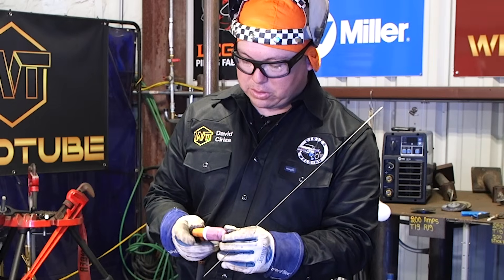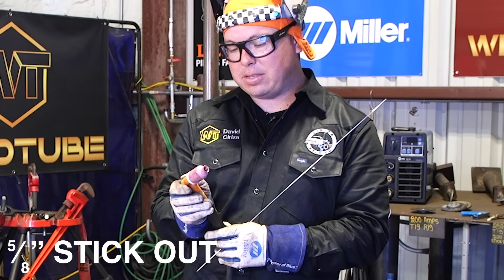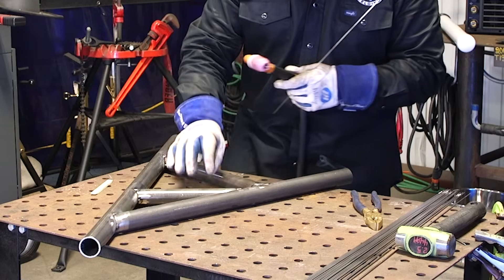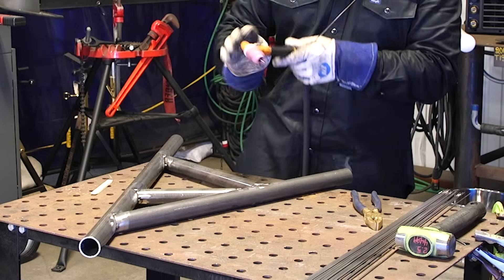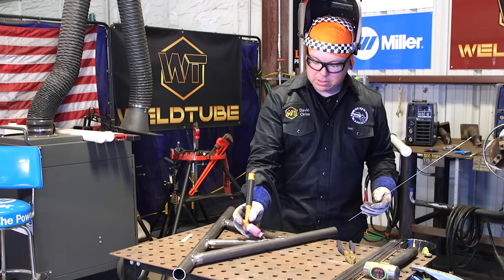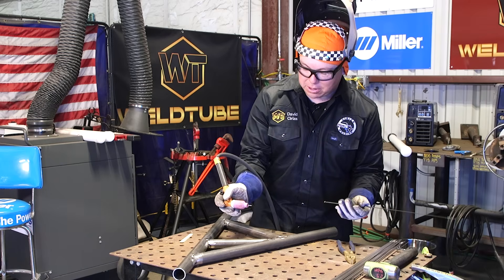I'm going to pull the tungsten out quite a bit — maybe about a 5/8 inch stick out. That's going to allow me to get into this tight throat, this cut piece here. It's a nice thing when you're running a foot pedal: if you're not on the foot pedal and you touch the piece by accident, it's not going to arc off on you.